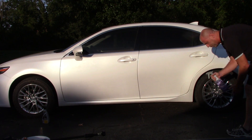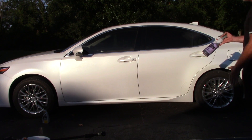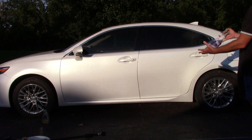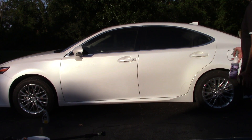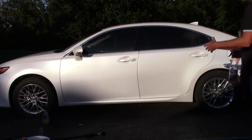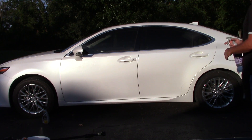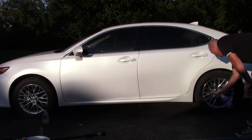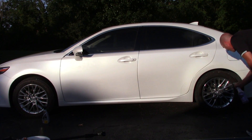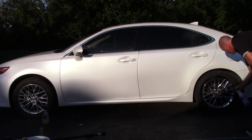Okay — Meguiar's Wheel Brightener. By the way, this stuff is diluted five to one. Why do I dilute it? Because it's just as effective at five to one as four to one, and I stretch my dollar. Maybe I'm a cheapskate, but there's a little tip for you — you can actually go five to one with this stuff and it works just as well. So here I go, spraying it down. I'm not going to agitate. I'll bring you guys in — you'll probably see it on the video. I'll get a healthy dose on the rim.